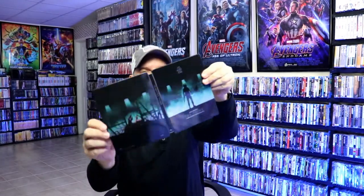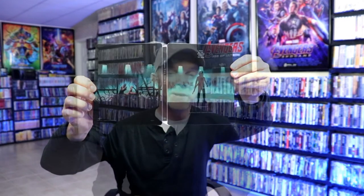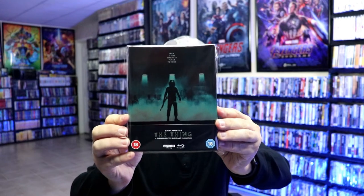So overall this is a beautiful looking steelbook. I've gone ahead and placed it inside this protective bag, which will help keep the steelbook from getting scuffed up on the shelf against my other steelbooks. I do have an affiliate link below where I purchase these bags on Amazon if you're interested.